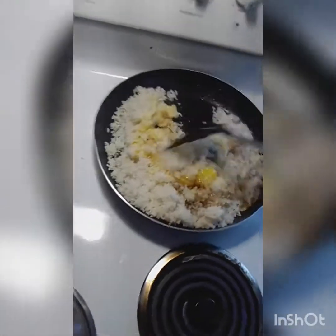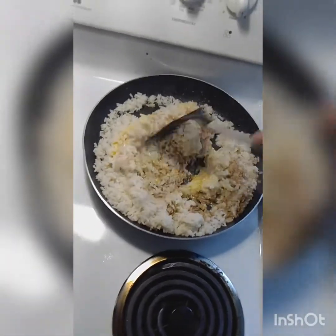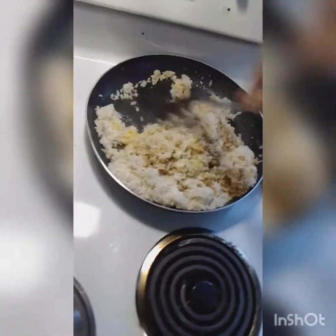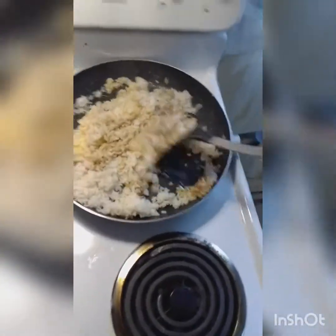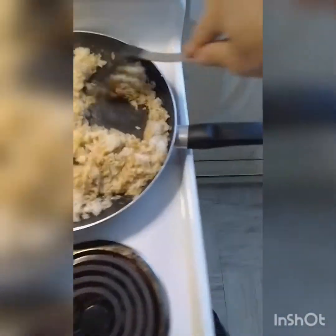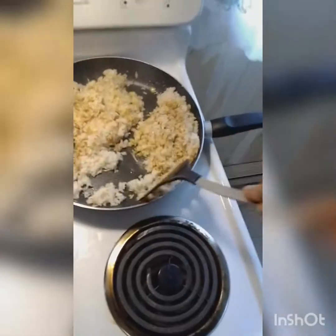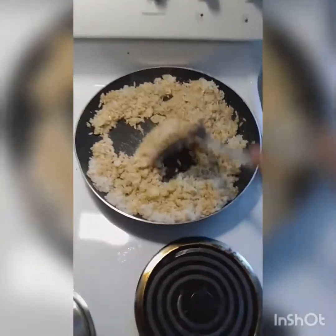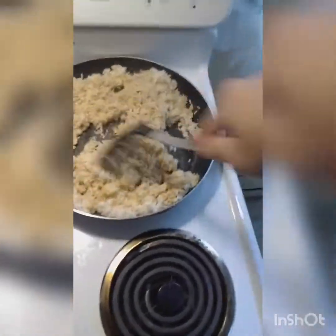Transfer it over to the heat and mix this up nice and good. A lot of people, when they do this, they add the eggs after or cook them separately. No — you want to cook that egg with the rice; you want it frying together. It's a trick that gives it that extra thick, wonderful fried rice consistency. I'll finish frying this and come back when it's ready for the next step.